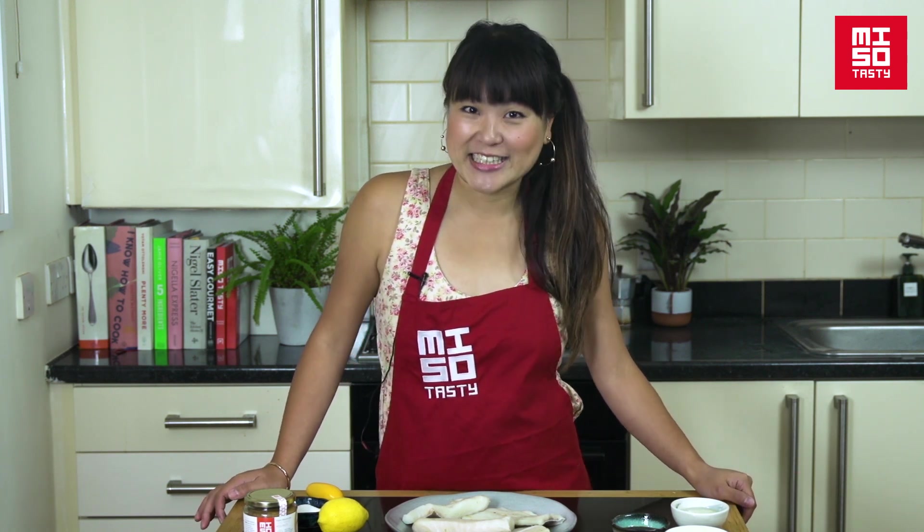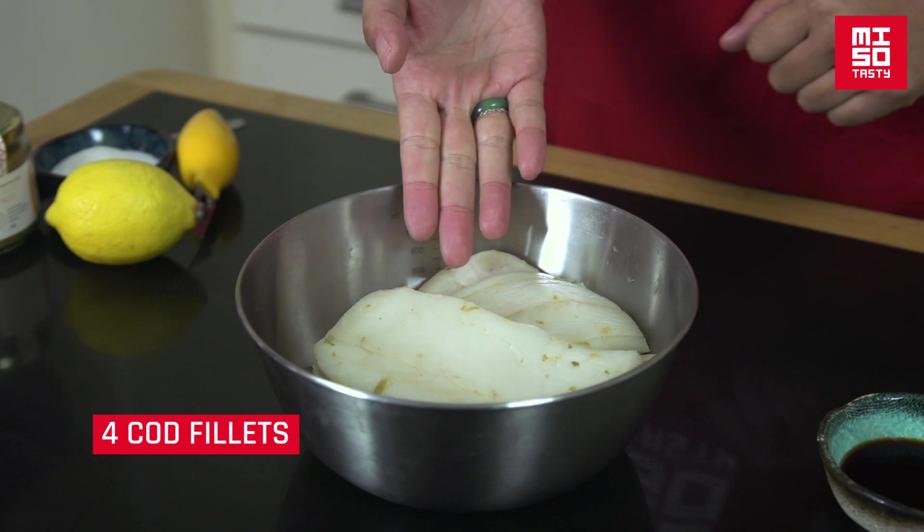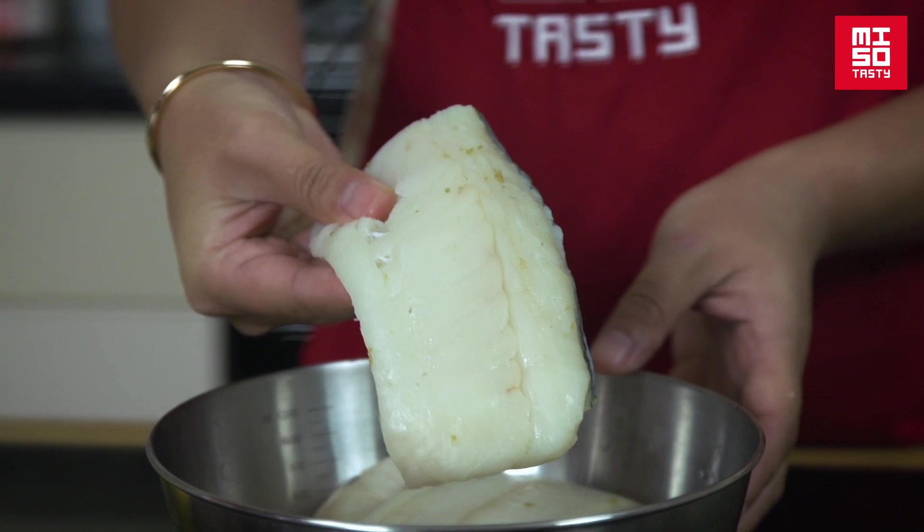Here are the ingredients. For four people, you'll need four cod fillets. Now, traditionally in Japan you'd get black cod, which is a very particular type of cod. It's quite difficult to source in the UK, so cod loins and pieces of cod fillets like this — keep the skin on to keep it nice and juicy — are absolutely fine for this dish. They're really juicy.